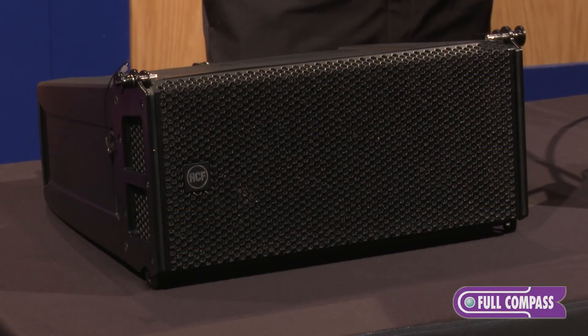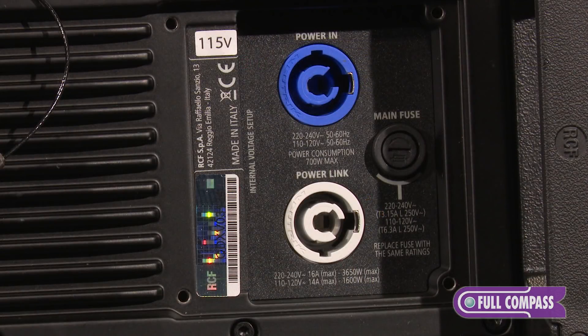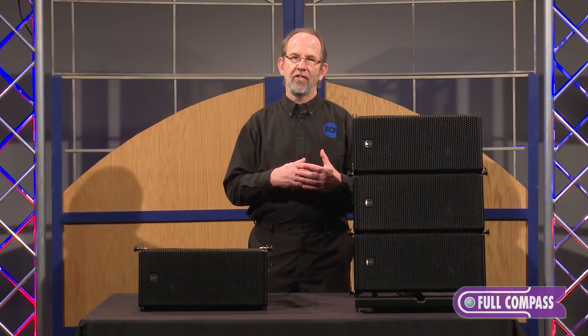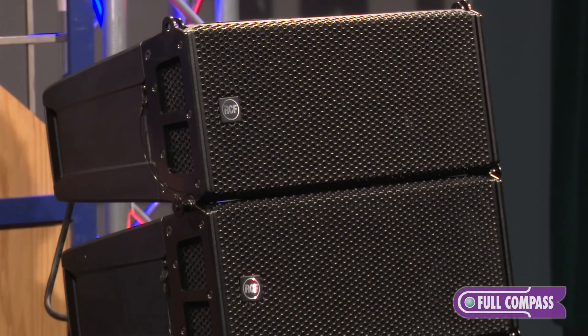RCF is an Italian manufacturer and we build the boxes from the inside out, which means we build the transducers to match so the components will give you the best audio performance. We actually lower the crossover point between our low frequency and our high frequency driver to 900 hertz, which gives you much more vocal intelligibility as well as musicality out of our boxes.